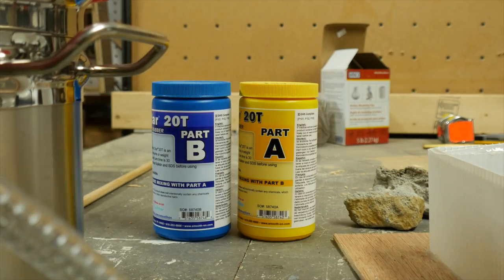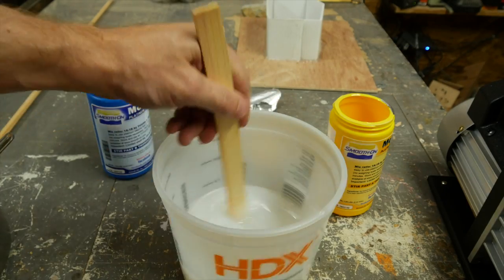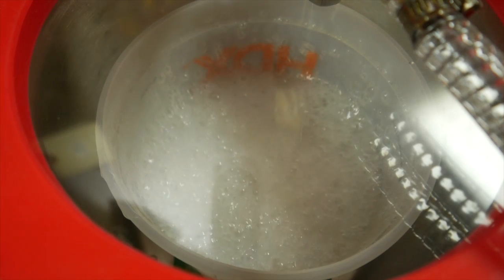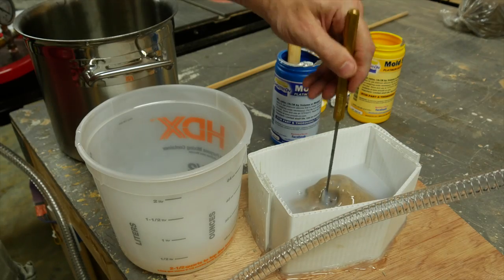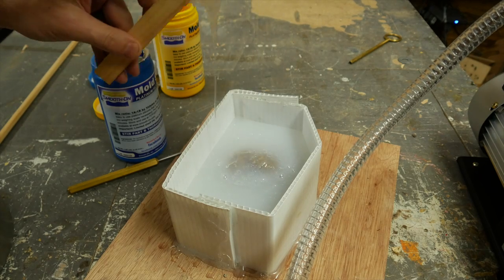I pressed the hold into place and then mixed up some silicone. This is Moldstar 20, a 1 to 1 ratio — super easy to mix. Just put it all in a container, and then I degassed it with my vacuum chamber, which is a new purchase for me. Then I poured it over my hold, making sure not to leave any air bubbles on that hole on the inside of it. You can see that I almost ran out — I had just enough, and I really should have had a little bit more.